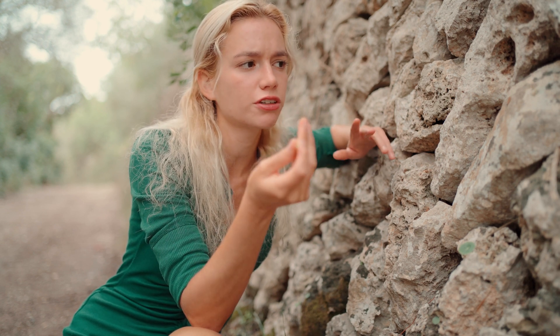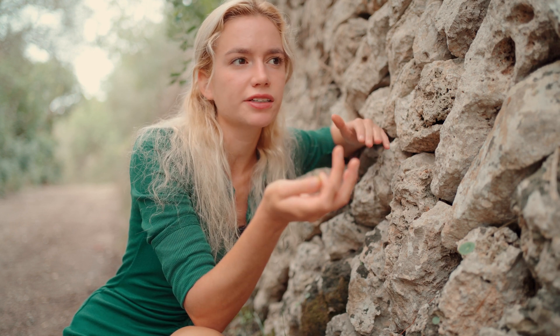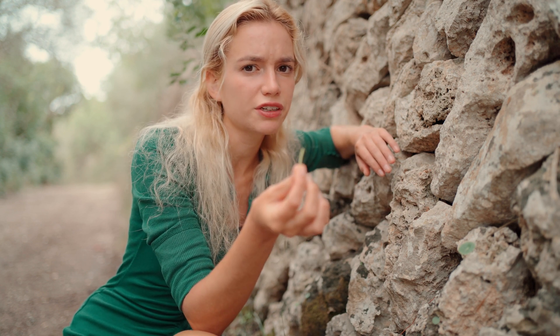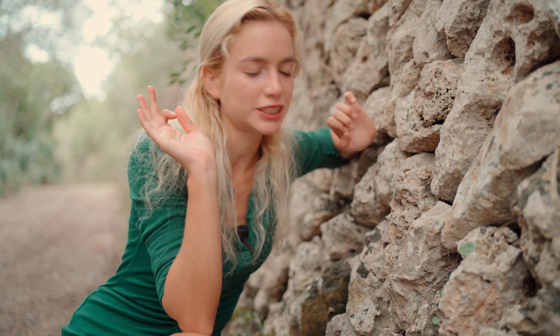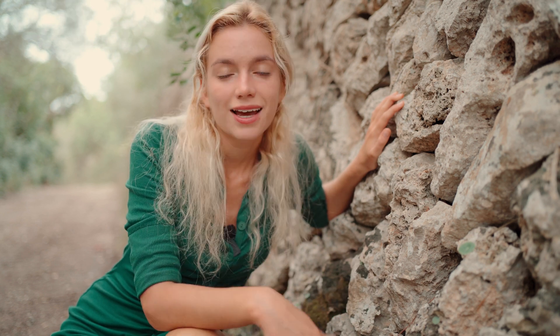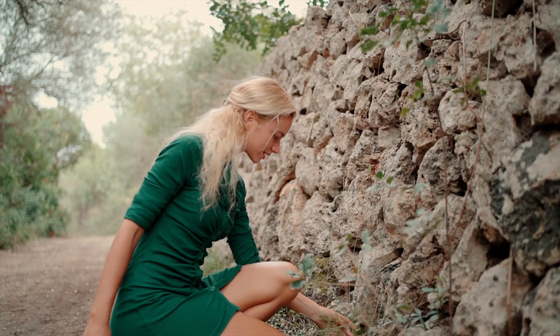So good! Tastes like a cucumber. Some people say that it tastes like peas, but I really find it's more like a cucumber. And you pickle them in vinegar to preserve the flavor and texture. Usually people don't cook Umbilicus Rupestris because it loses its flavor and its texture — and that's what's great about it.